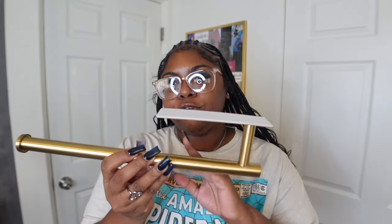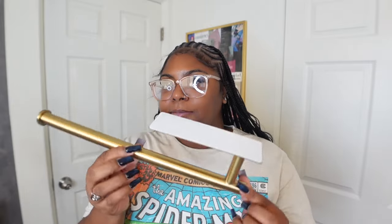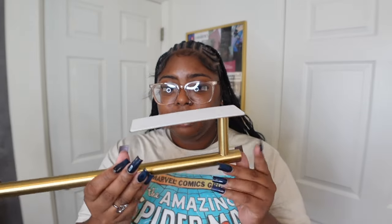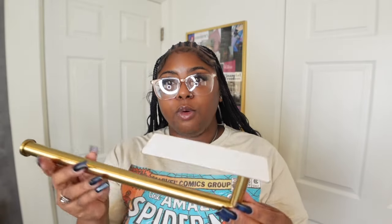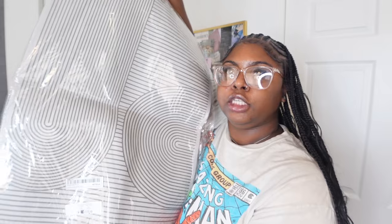I also picked up this paper towel holder. I had one just like it from Amazon but the handle started leaning after a while — probably because the paper towels were too heavy. I opted to get a new one from Shein. The quality feels great and we'll see how it holds up after about a month.